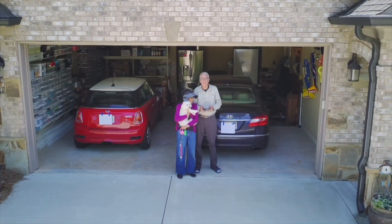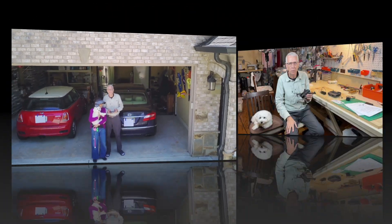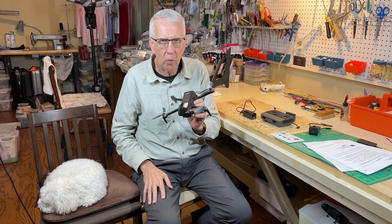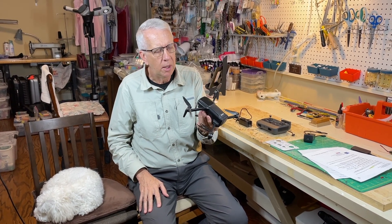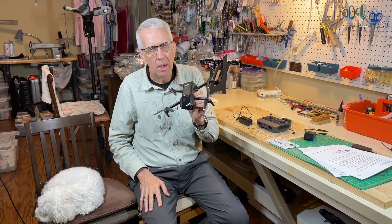Thank you very much for joining me in this video on the Ruko U11 Mini 4K drone. Very nice drone — excellent pictures, small, lightweight. I like it a lot.